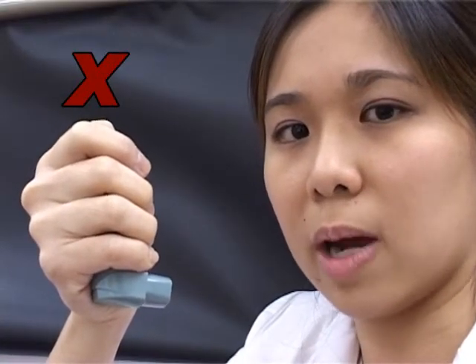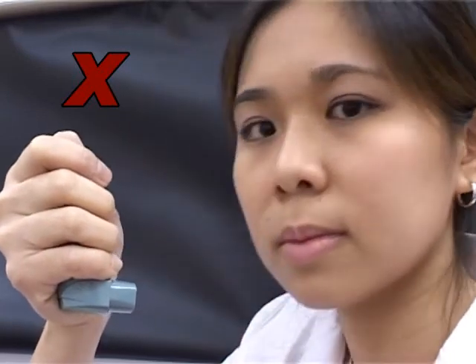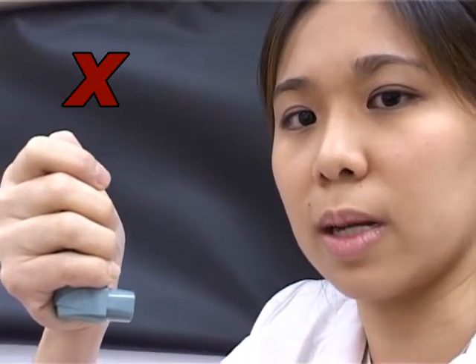When you breathe out, do not breathe out into the inhaler. Ensure that you press the inhaler and breathe in at the same time. If the timing is wrong, the medicine may not go into your lungs.